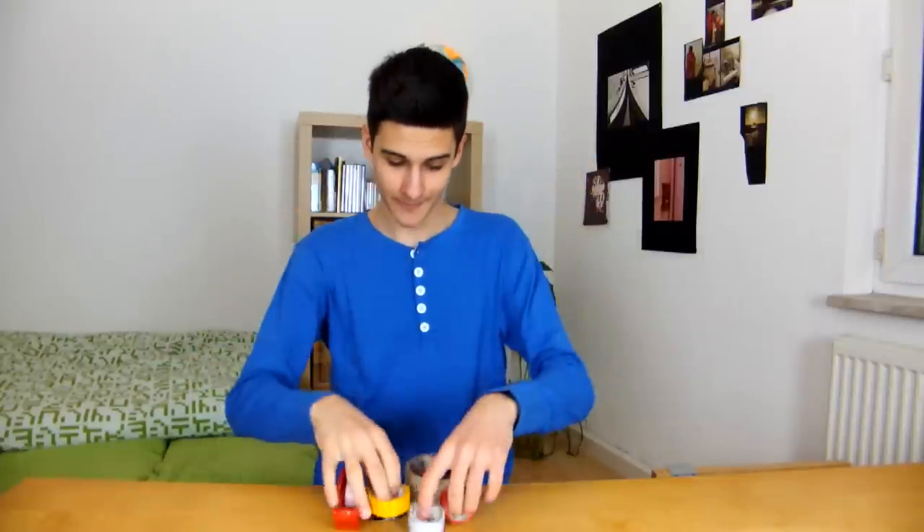Hi, my name is Mo and I'm German, and today I'm going to tell you how to make a do-it-yourself selfie pole. You will need some tape, a pair of scissors, some sticks, a phone case, and of course a phone. Let's get started.